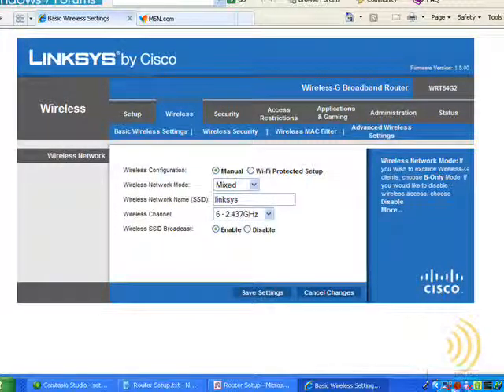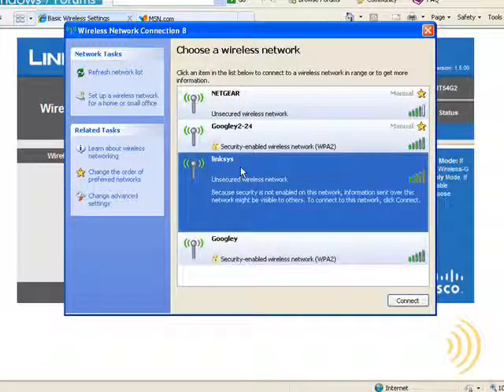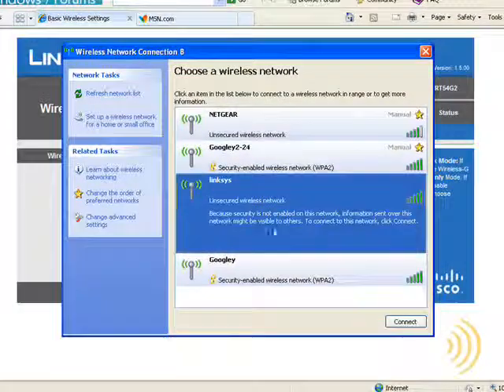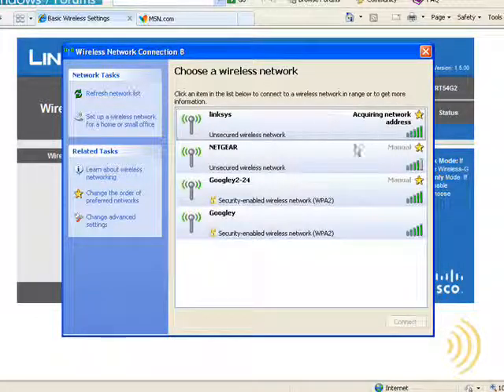Let's look at this — there's the Linksys network showing as an unsecured wireless network. Let's just click Connect and see what happens. It's acquiring a network address, meaning it's going out and trying to pick up a DHCP address from our wireless router. Our wireless router doesn't know any better — doesn't know whether it's our next-door neighbor, someone in the parking lot in a car, or whether it's us. And boom, they're connected. This is not what we want.